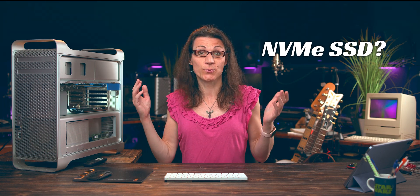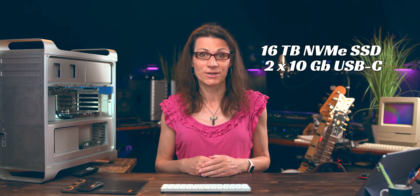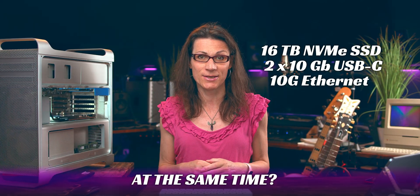Let me ask you one question. If you could only upgrade one single component, which one would it be? Maybe you would just add an NVMe SSD disk, or would you rather choose having USB 3 ports? What would you say if I told you that you could add to your old Cheese Grader Mac Pro up to 16 TB of M.2 NVMe SSD storage, get 2 10 Gbps USB-C ports, and even full 10G Ethernet — all at the same time with just a single expansion card?